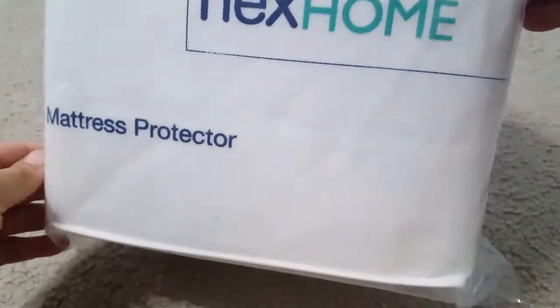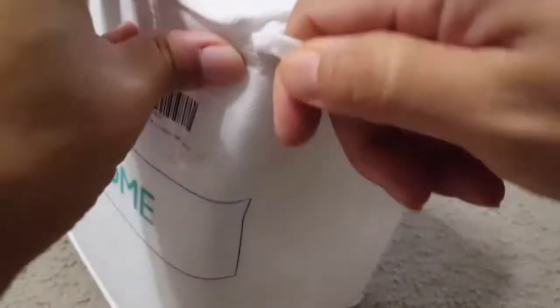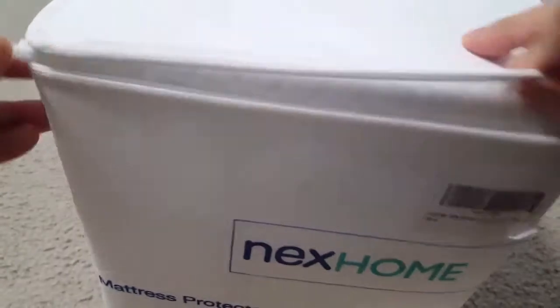Hi friends, today I'm showing you the Naxom mattress protector — this is a king size mattress protector. It comes in great packaging; you can see this is a reusable bag that we can use.